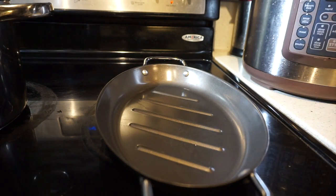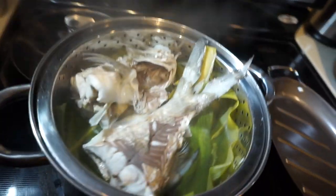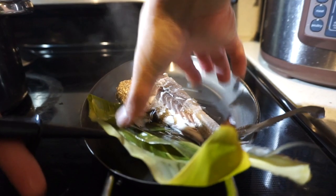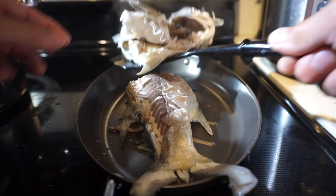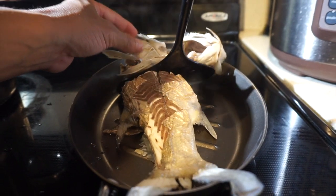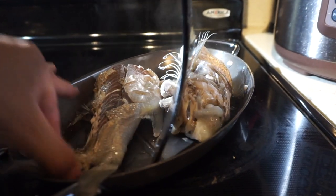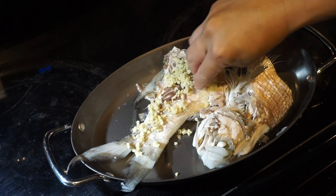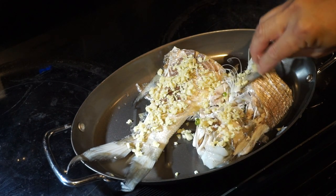Let's transfer the fish over to that side. You can see the moi right there, it's looking good. We got it plated — now I'll add the ginger pretty much all over the fish.